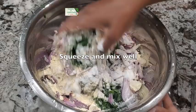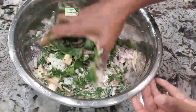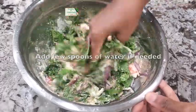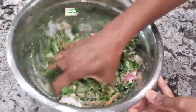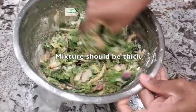Squeeze and mix well. You won't need much water — just add 1 or 2 spoons if needed. The mixture should have a thick consistency.